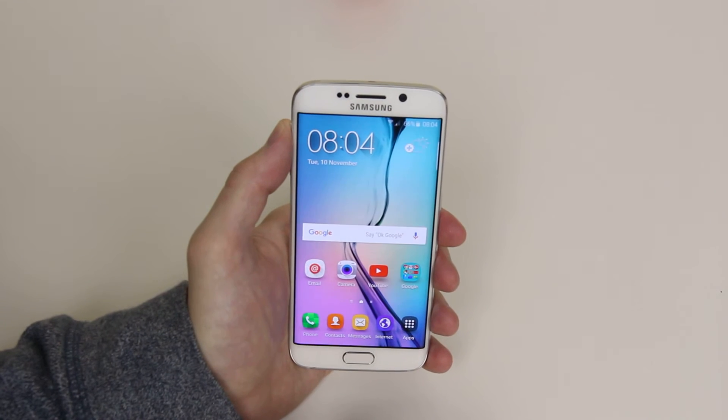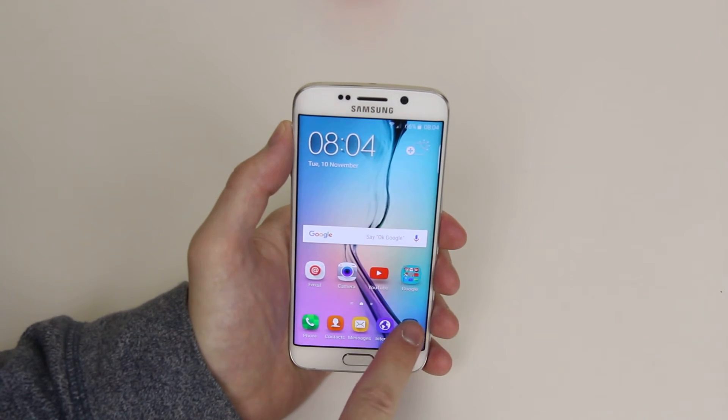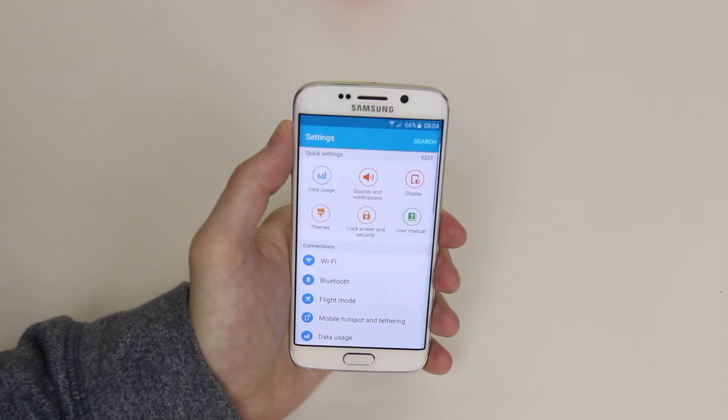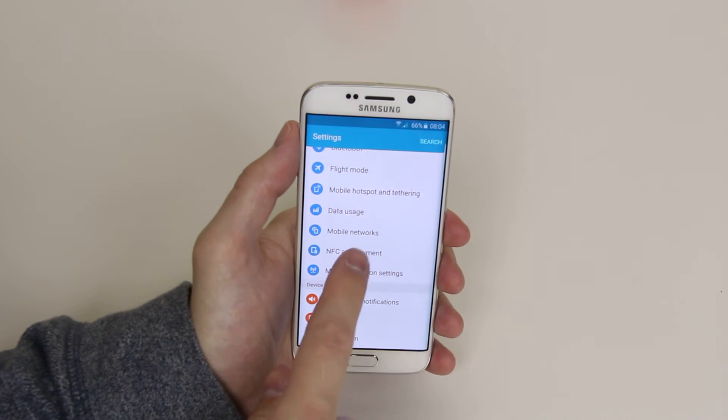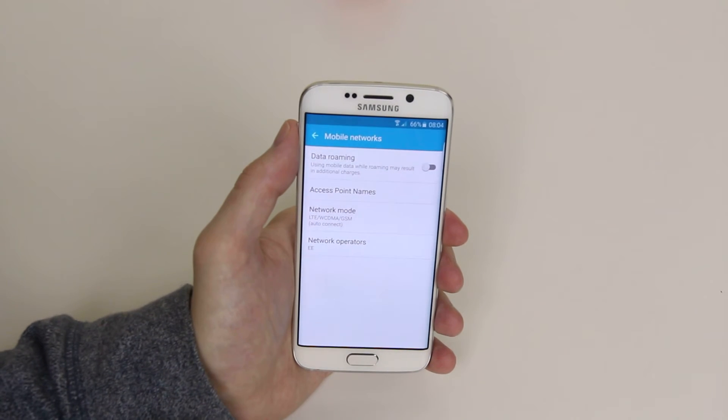So to do this, all we have to do is access settings, and we do this by going to apps, then clicking on settings and scrolling down until we see mobile networks. Click on mobile networks.